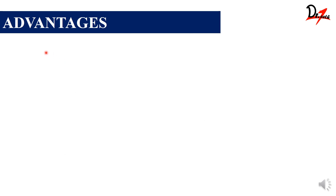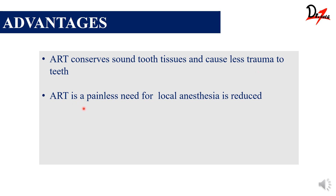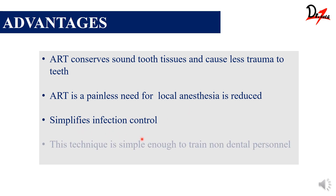Now let's see the advantages. The main advantage is that it conserves the tooth structure and causes less trauma. ART is painless because we are doing only a very small cavity preparation, so it does not approach the pulp, and the need for local anesthesia is reduced — sensitivity is less. It has a simplified infection control scheme and the technique is simple enough that even non-dental personnel can be trained to perform it.